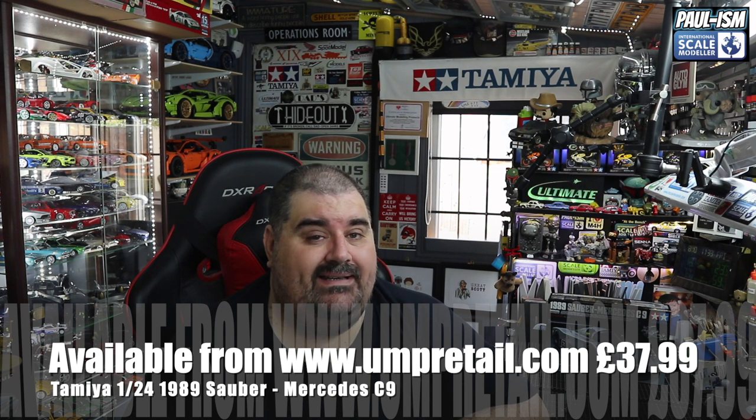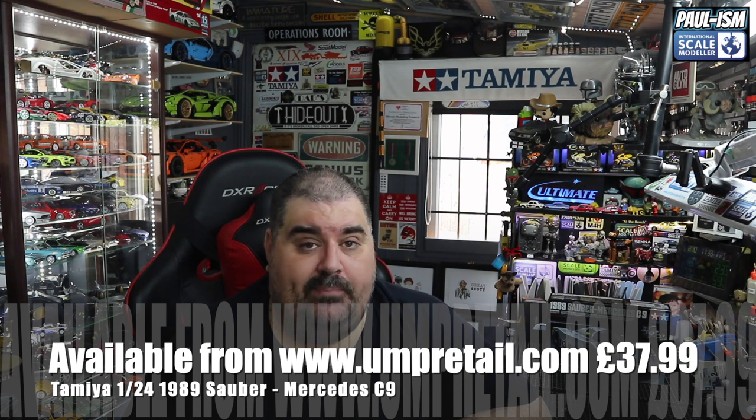Welcome to the Inbox Review. Today we're going to be looking inside the Tamiya 1/24th Sauber Mercedes C9. This is the latest box — it came out this year. I've been meaning to pick one up for a while, finally got one, put it to the vote yesterday with a number of other kits, and this one won outright with double the votes of any other kit. We're going to review it today, and this will be my next build as well.